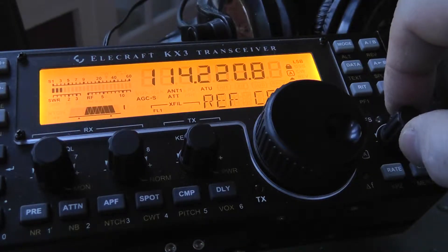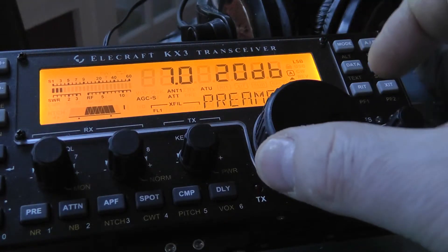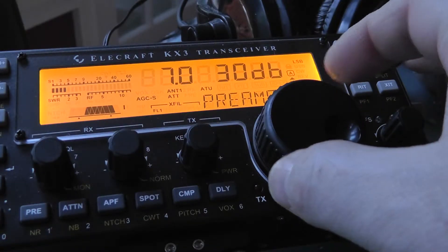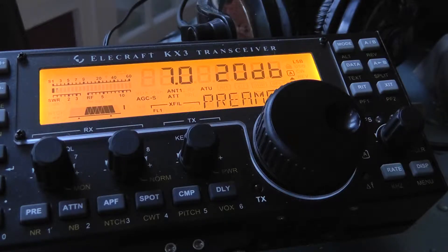What it'll say is preamp. It shows we're in the 40 meter band, 7 megahertz, and it says 20 dB. The preamp can be set with the main tuning knob to 10 dB, 20 dB, or 30 dB. They recommend it at 20 dB, but depending on your operating position in the band, you may want to go to 30.